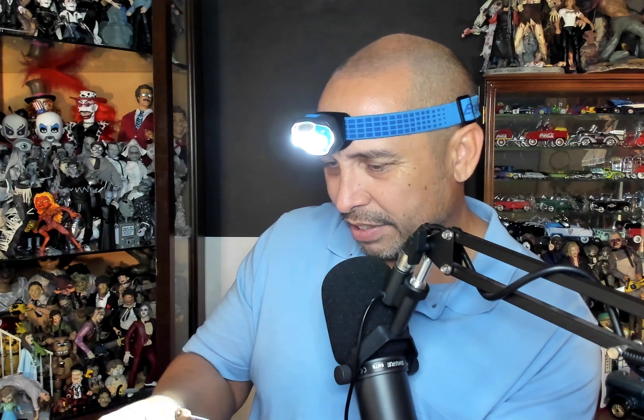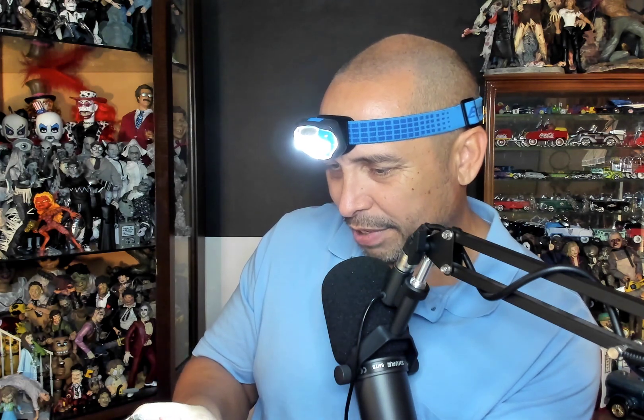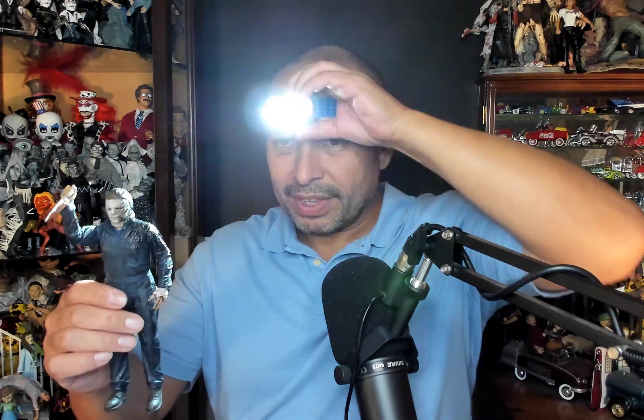I'm loving this guy so much, especially for this time of year. Happy Halloween, everybody. Really, seriously consider getting this. I'm not endorsed by NECA, I'm not paid by NECA. Just really loving this Michael Myers Halloween Kills figure — really beautiful and scary. Thanks for watching, everybody. Happy Halloween.